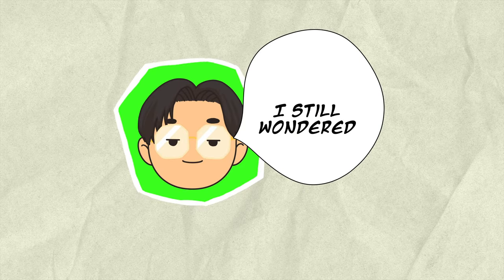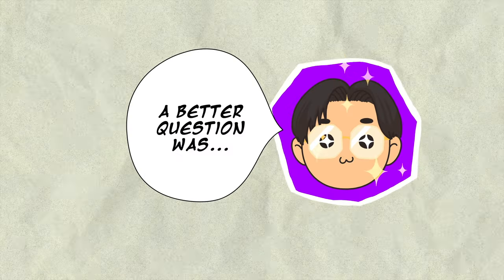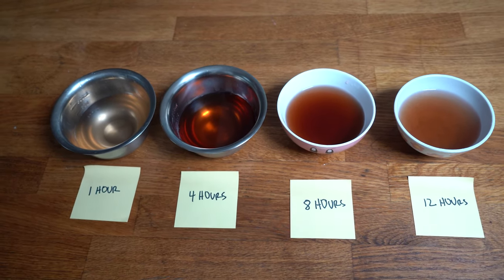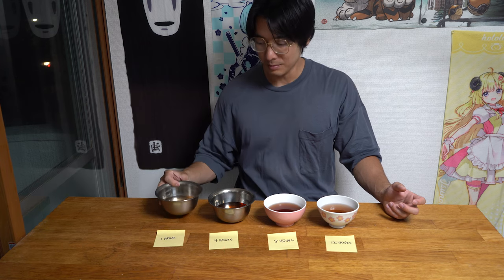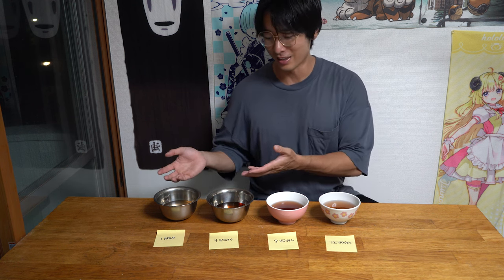I still wondered: how long should we boil the spices? I boiled spices for different durations — one hour, four hours, eight hours, and twelve hours. That's like a light hint of spices — no way! All three of the longer ones taste like water. One hour tastes like spices. Spice flavors only stay in the stock if you boil it for about one hour. After that, the spices disappear into the air. So in the last hour that you cook your broth, put your spices in.